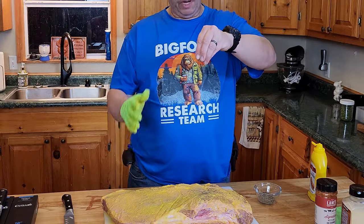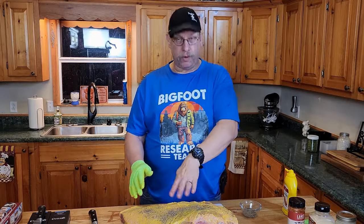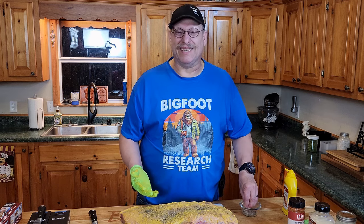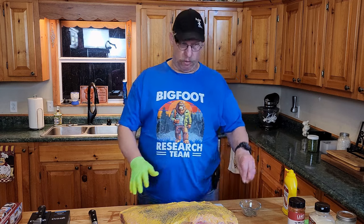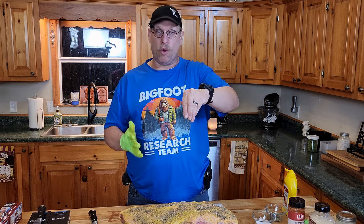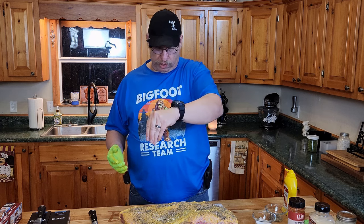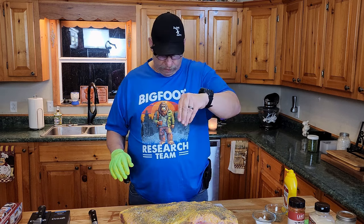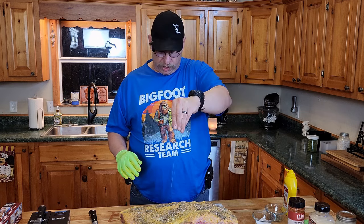Now we're gonna take our coarse ground pepper. Make sure you do this from up high so that way it has a chance to sprinkle out. Because if you do it down low, it makes little mountains and clumps and it just doesn't taste the same — you get the flavor in one bite instead of on everything. Nice coating of pepper. Now the same with the salt, and like I say, you want a good sea salt or something with larger granules. Don't use the stuff you put in your driveway to melt snow — that's not edible salt.